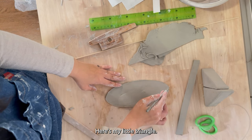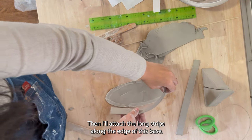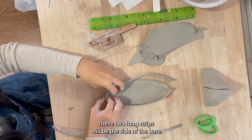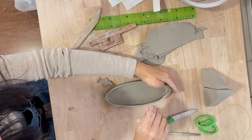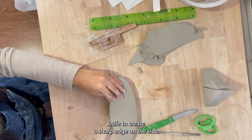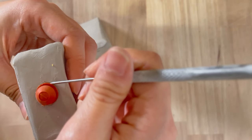Next I need to build the base. I'm scoring the edges and then putting some slip on, then I'll attach the long strips along the edge of the base. These two long strips will be the side of the base. After attaching the sides I'm using some slip to smooth it out, then using my wooden knife to create a sharp edge on the side.